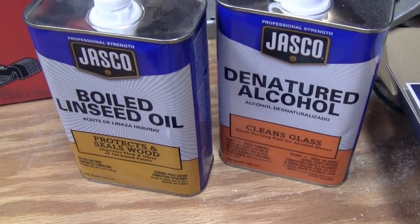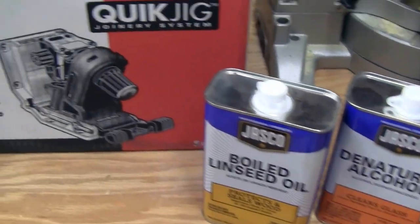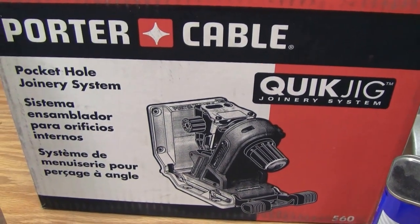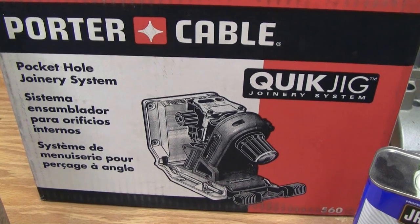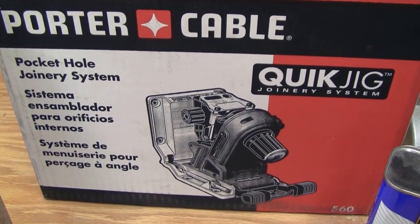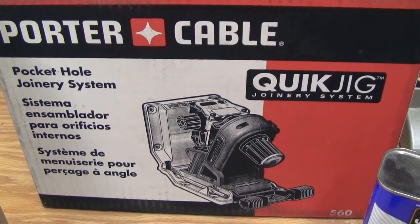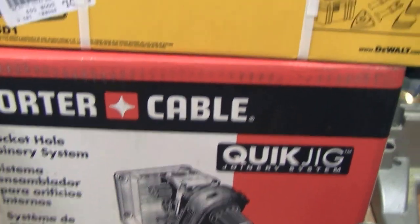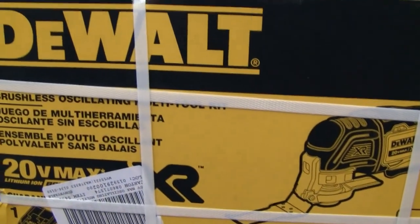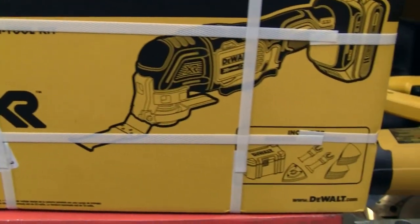Also picked up some boiled linseed oil for finishing, denatured alcohol for cleaning, and the Porter Cable Quick Jig pocket hole jig. This is my second one — I had another one that I loaned to a friend. He liked it so much I just gave it to him and bought another one.